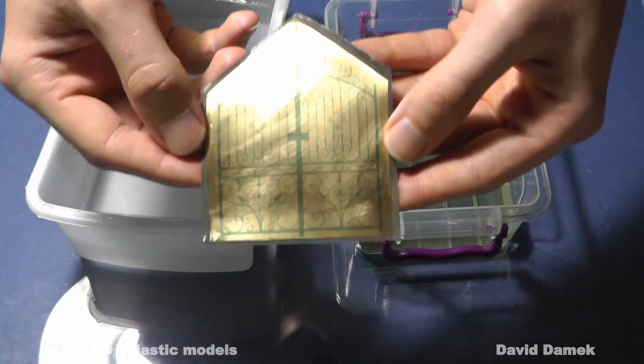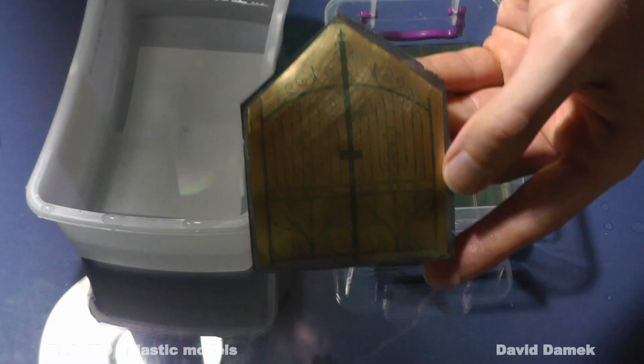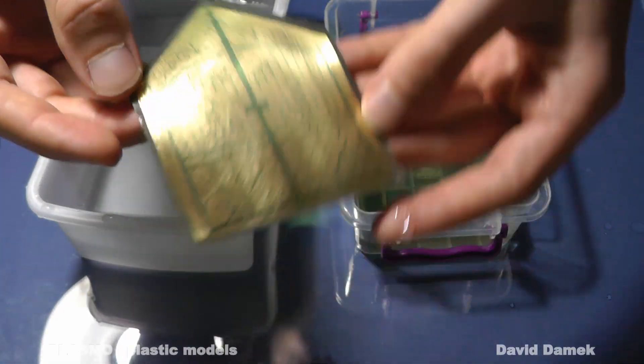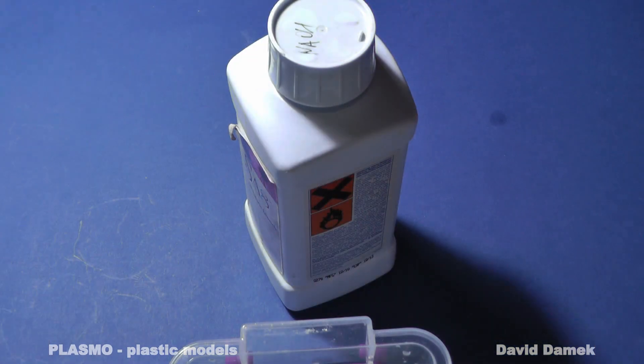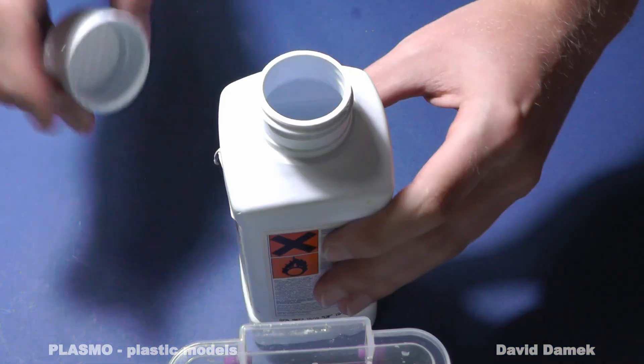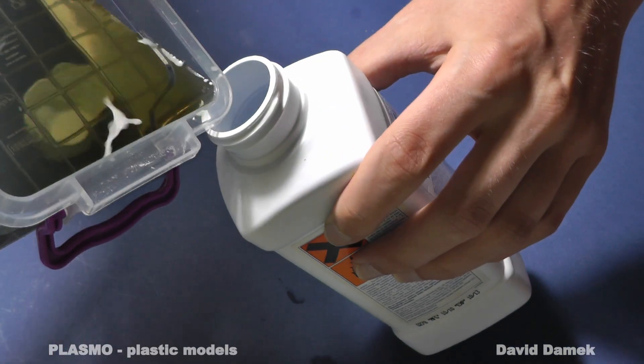And this is the result I want to achieve. It looks really nice. As you can see, the green paint remains only on the unexposed places. The developing agent can be used repeatedly, so I pour it back into another plastic bottle.